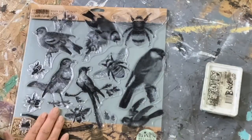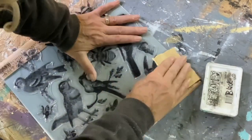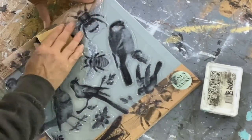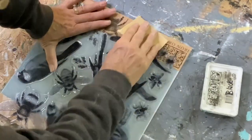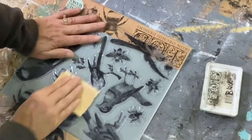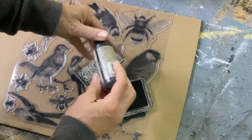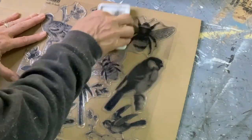Now this is one of the new spring release IOD stamps — this is birds and bees and I was really excited about it. When you get a stamp for the first time, you want to take a piece of 110 sandpaper and sand over the top of the entire thing before you take any of those stamps off, then give it a turn and go over it one more time. That'll take all that manufacturing slime off and give you nice good adhesion to your ink. This is IOD black ink and the IOD ink pad.